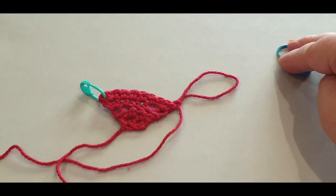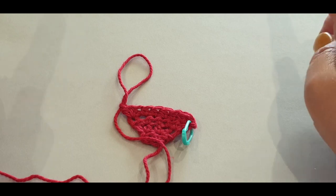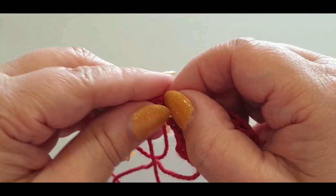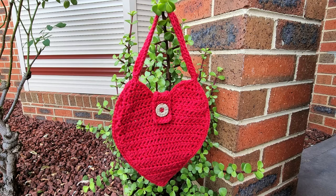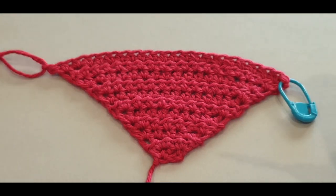You are doing two in your first stitch, one in each stitch across, two in your last stitch, chain one, turn — repeating until you reach 22 half double crochets across. You need to do about seven more rows of increasing. Once you've completed those seven rows, you should have 22 half double crochets across and 11 rows total.